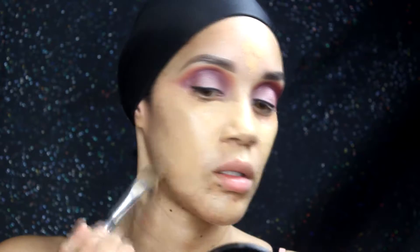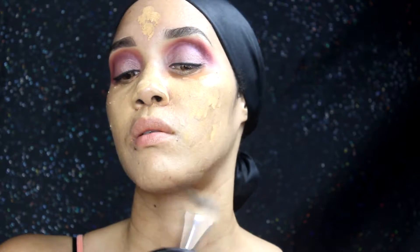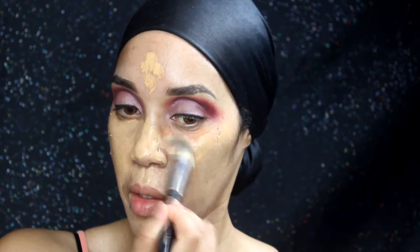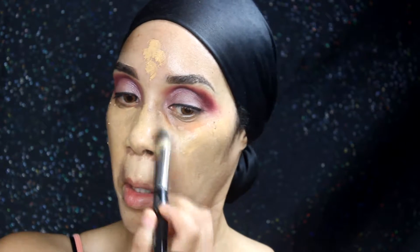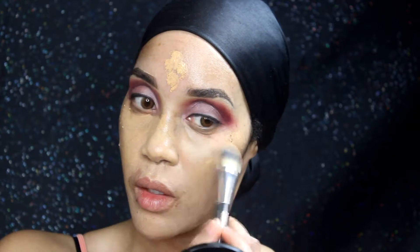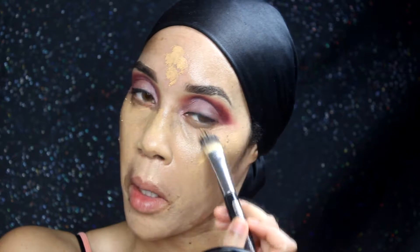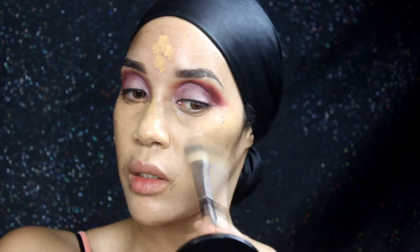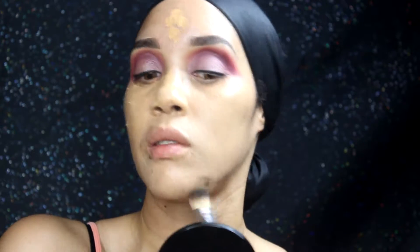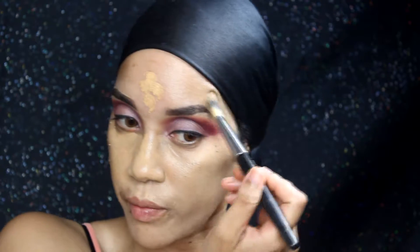I'm using a foundation brush — I find it's better for placing the product — and then I always go over it with a beauty blender to marry everything together. Because the color was a little light, I went back over it with the MAC Cosmetics Face and Body Foundation in NC47, just to add more warmth to the overall foundation.